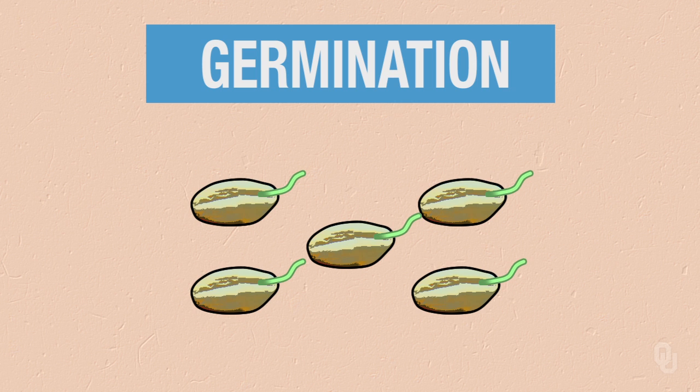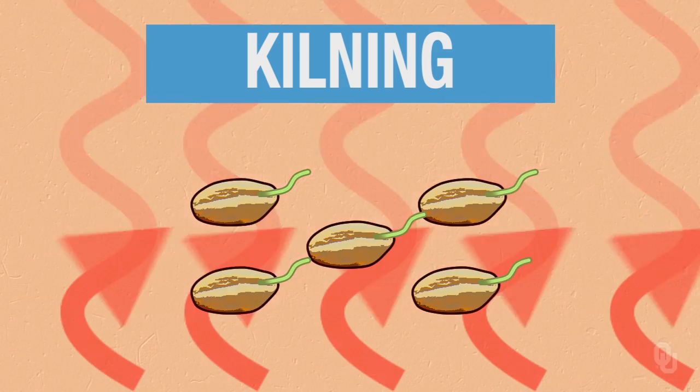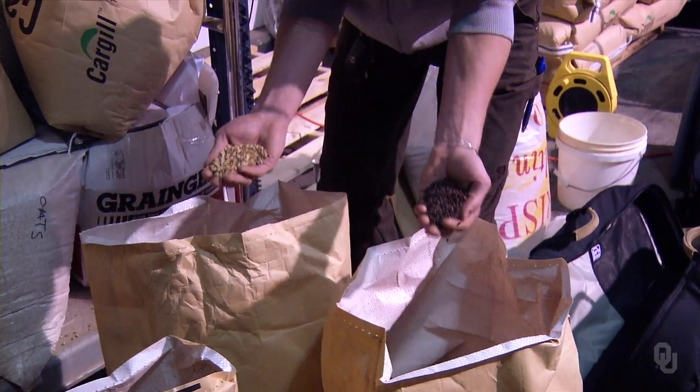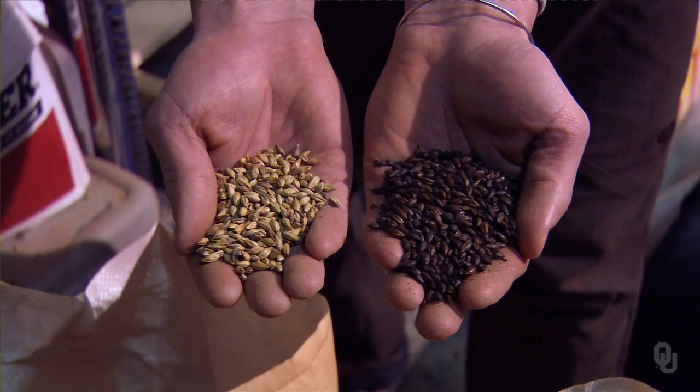Once the grain has been germinated and dried, it can go through two different kilning processes: toasting or roasting. You can have anywhere from something that doesn't look any different than just plain malted barley all the way up to something that's as dark as coffee, depending on how much roasting and toasting it undergoes.